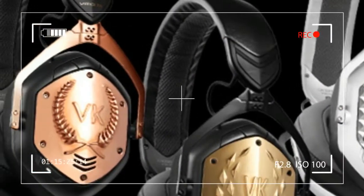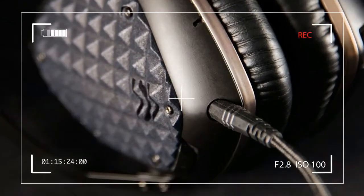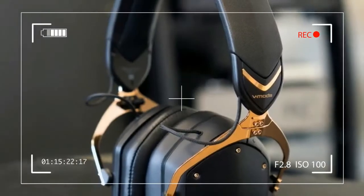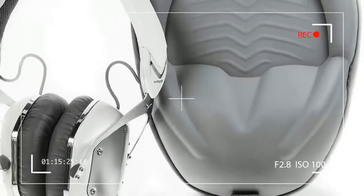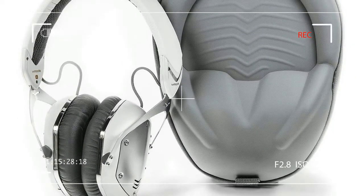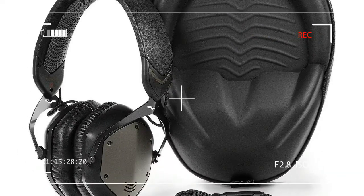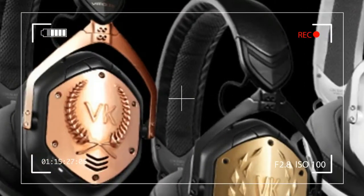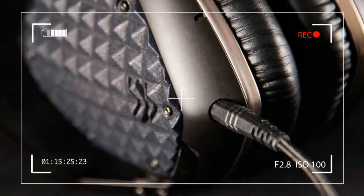It's been almost two years since V-Moda introduced the extremely popular Crossfade M100, boiled in a cauldron of seemingly opposing flavors. The M100's unique mix of characteristics is what makes them stand out. The design mashes sleek Italian styling with an extremely rugged build, while the sound blends bombastic bass with stark clarity, creating a winning combination that's equal parts beauty, brawn, bass, and brilliance.